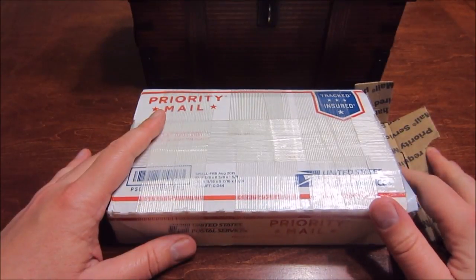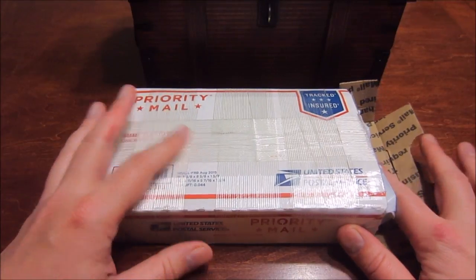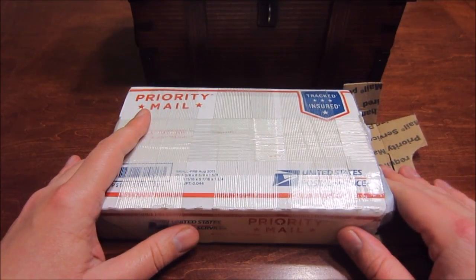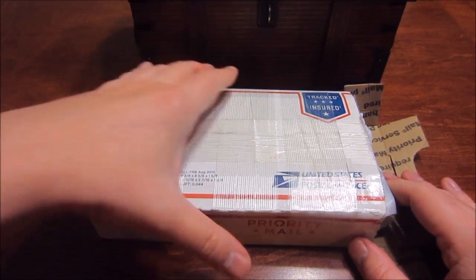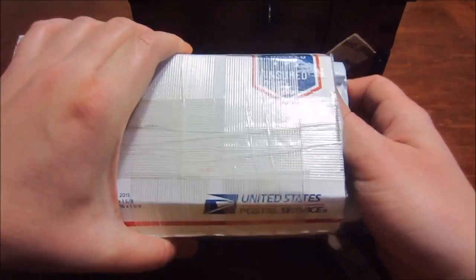Hey everyone! I got another quick unboxing for you guys. This is from Jaegers Poured Silver. They came out with some new items, so of course I had to pick some up to keep my Jaegers Poured Silver collection going. Let's see what I got.